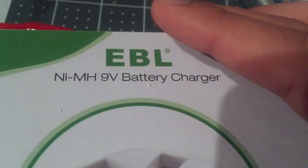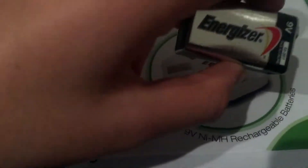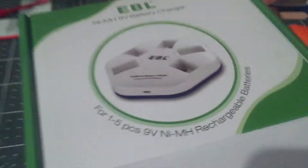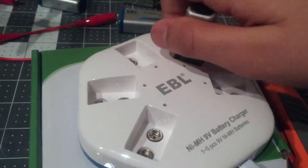I ordered it. This is the EBL NI-MH 9V battery charger. It has 5 charging slots for 9V batteries like these. These are not the ones that come with it — I already have these batteries that do come with it. This is what they look like, and they fit inside the ports, 5 of them.